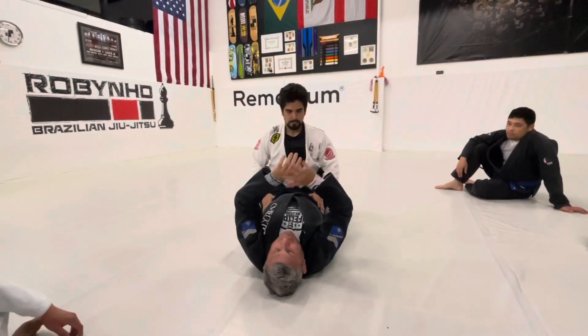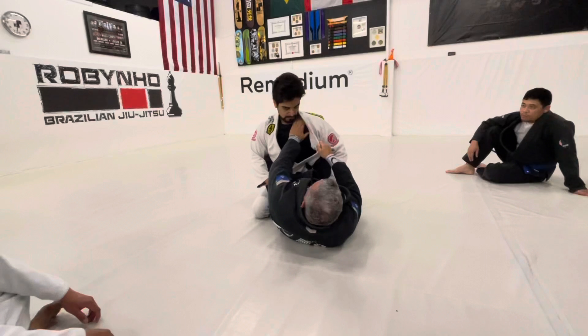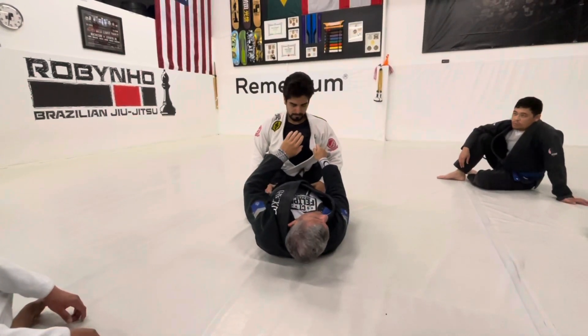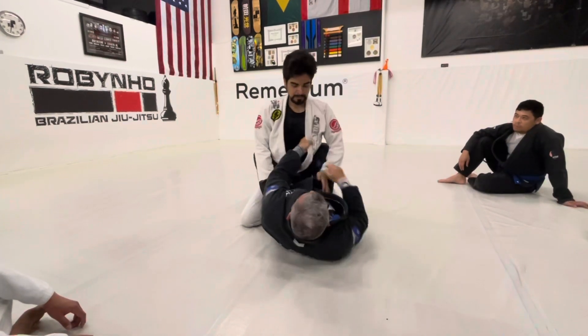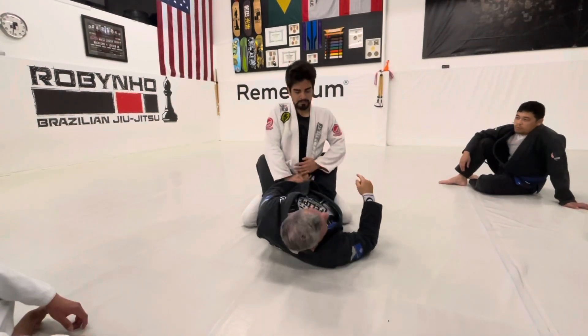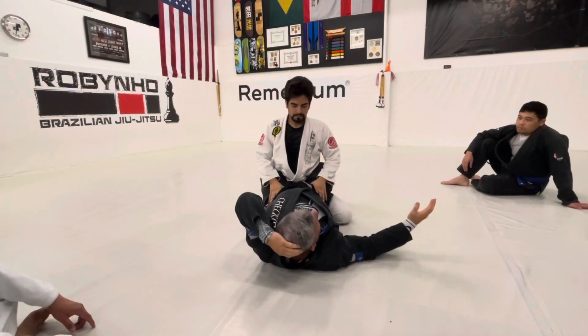I want my knuckles to touch his collarbone. Too high, he's going to circle his head around my elbow. Too low, he's just going to grab and push my grip down. You've got to find that middle ground.